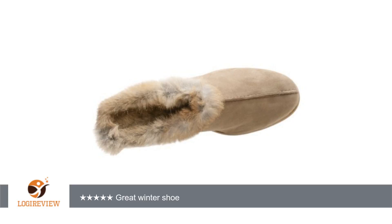I bought another pair. I have a high instep and arch and found that I had to go up a full size for the right width and length.